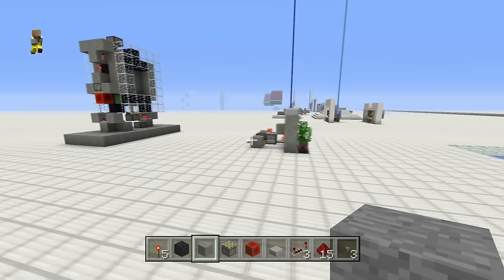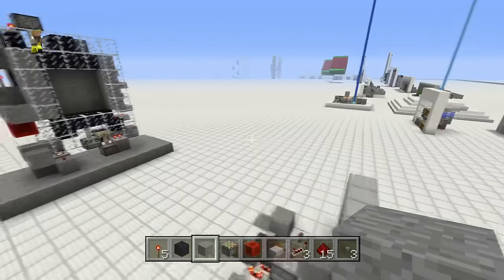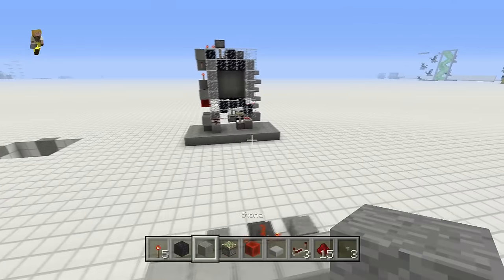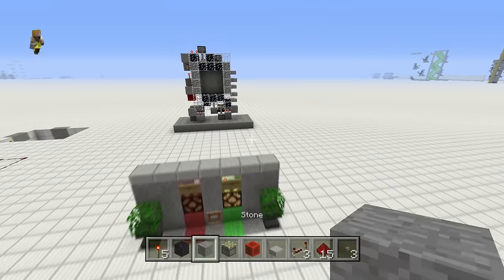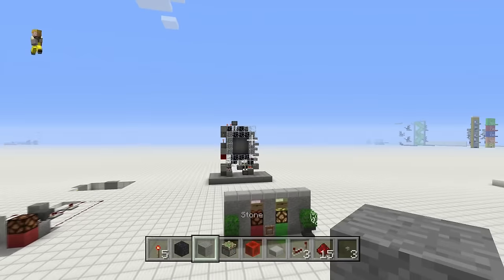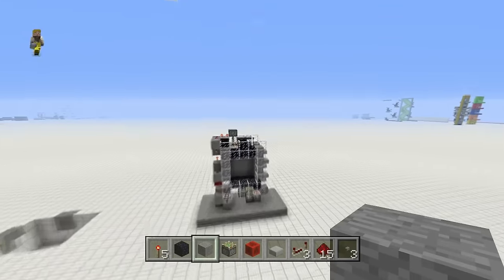Hey there guys, Skippy here from Skippy6 Gaming coming to you with today's Jinxed tutorial. I've tried to hammer this one out and I keep messing up and blundering — it's a case of the Mondays. Yeah, it might be Tuesday when you see this video, but today we're doing a 3x3 sliding door.